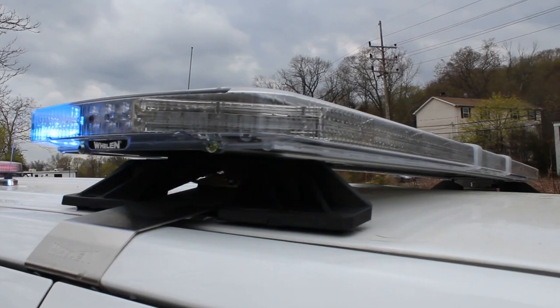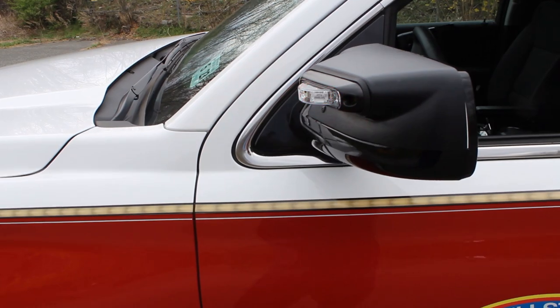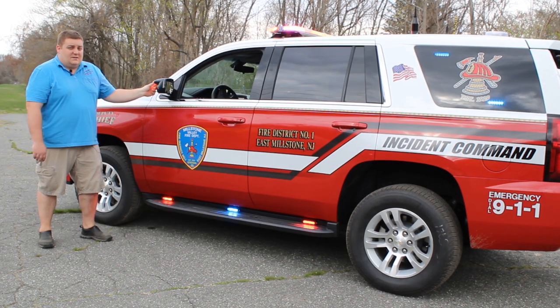Up top on the light board we have a Legacy Duo color. Taking a look at the mirror, we have the Whalen Ion V series. These have the integrated puddle lights that come on when the doors open, and they also have the front scene for takedown.